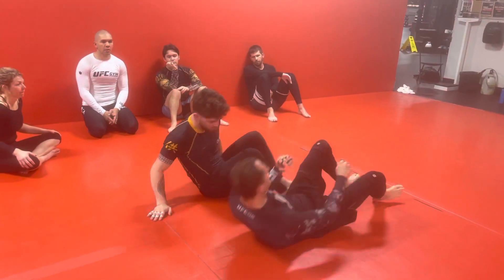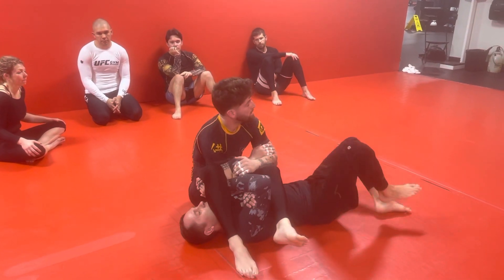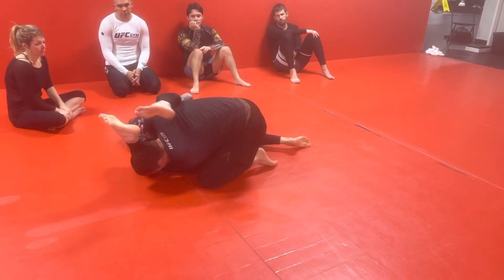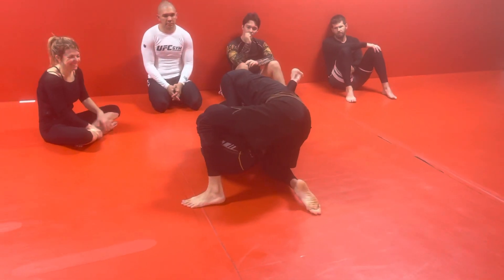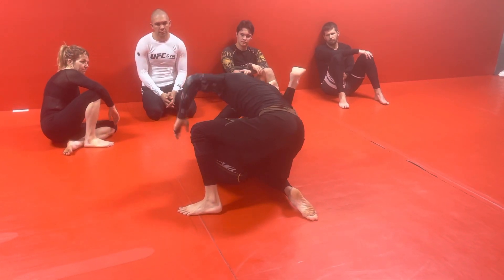The other way — you can't get the leg off. So we're going to take the two steps, and then we're going to do a big bridge and try to get our legs through. And then we come up, stack them, and then shoulder pressure. Pop, pop, pop, pop — jerky motion with the elbow until the elbow is past his groin. And then we're coming out.